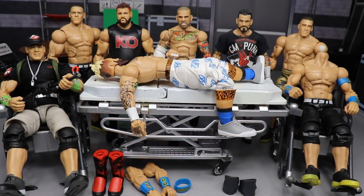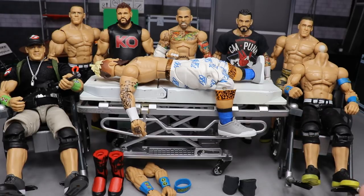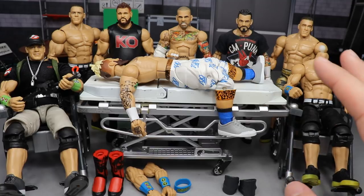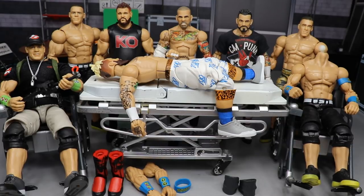Welcome to an epic My Damn Toys video. Today we have WWE action figure surgery episode number 32. We're going to get into some surgery here today. We got a lot of Cenas — my boy John Cena is in the house. We have three different John Cena fix-ups, Enzo Amore, Kevin Owens, and CM Punk swaps as well.